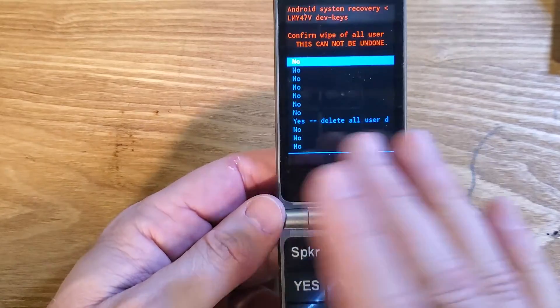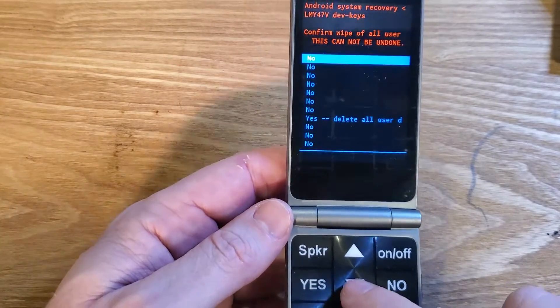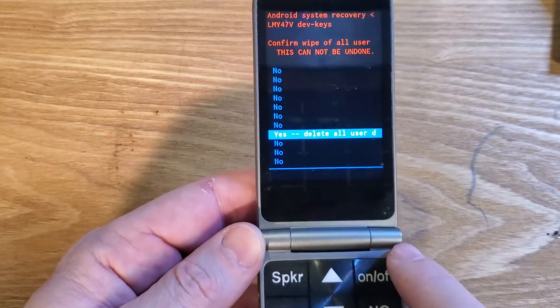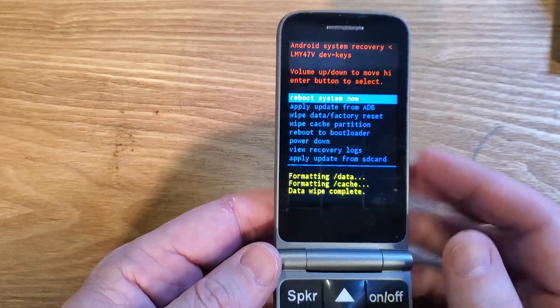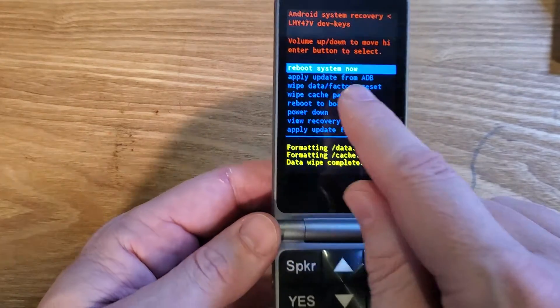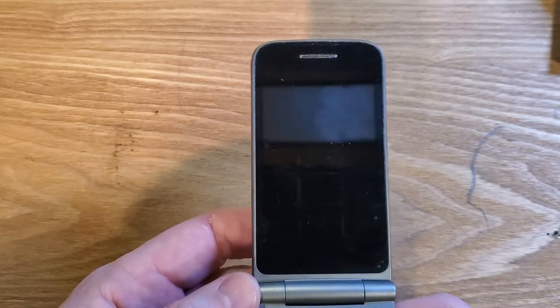Now they want you to confirm because this is going to erase all data, all photos and old phone numbers. Scroll all the way down to Delete All User Data, and then one more time press on-off for okay. It takes a few seconds or a few minutes to wipe. You'll be able to see the data wipe is complete, and now it is safe to reboot the system by pressing the on-off key one more time.